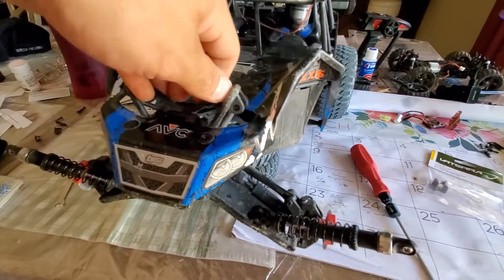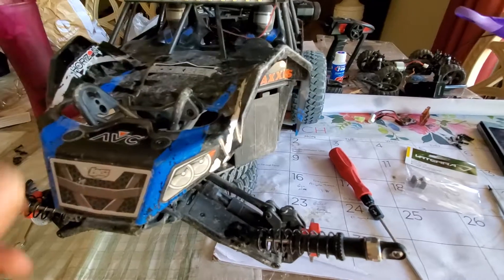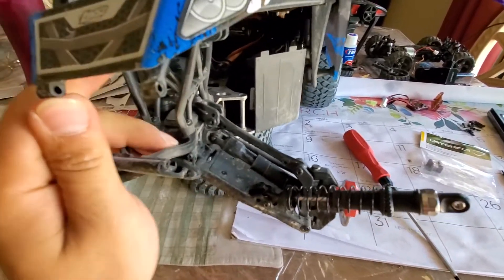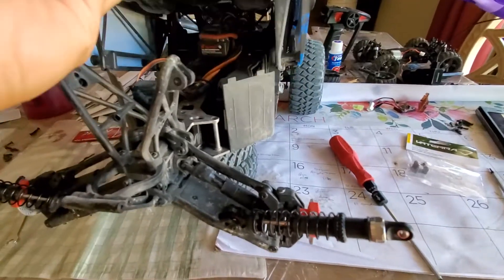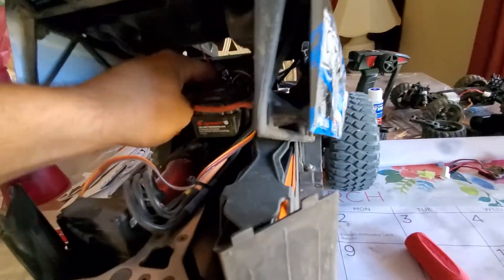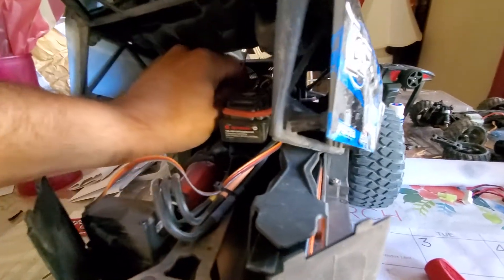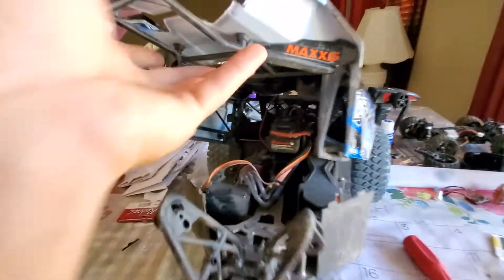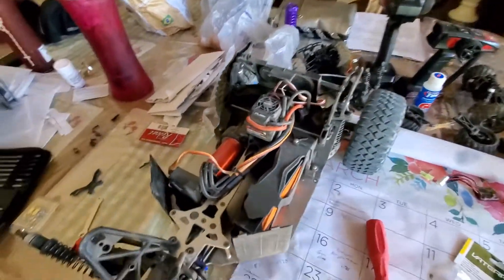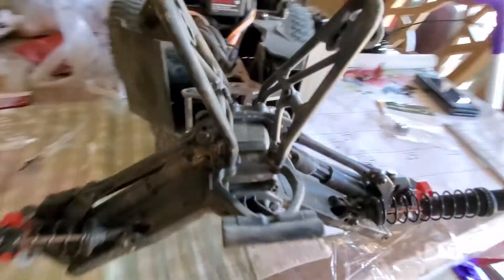Separate and pull this bracket out — compresses and comes up. Let me unhook my fan. Actually that's the light bar — it's on the bar already. I hooked up a fan. It comes up with the whole body. I'll show that in another video next time.